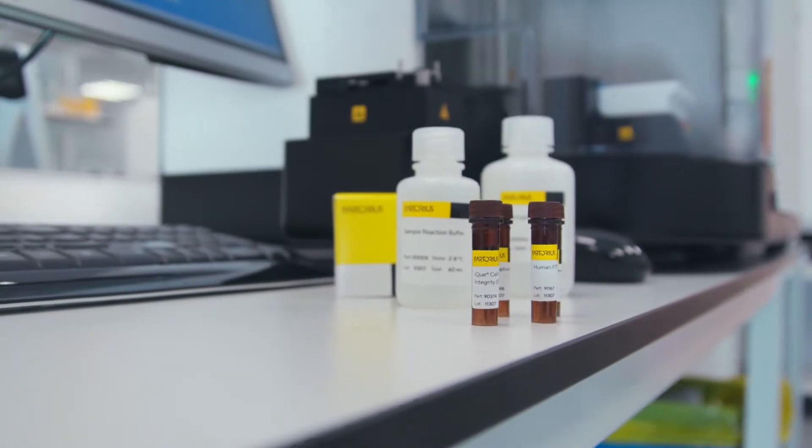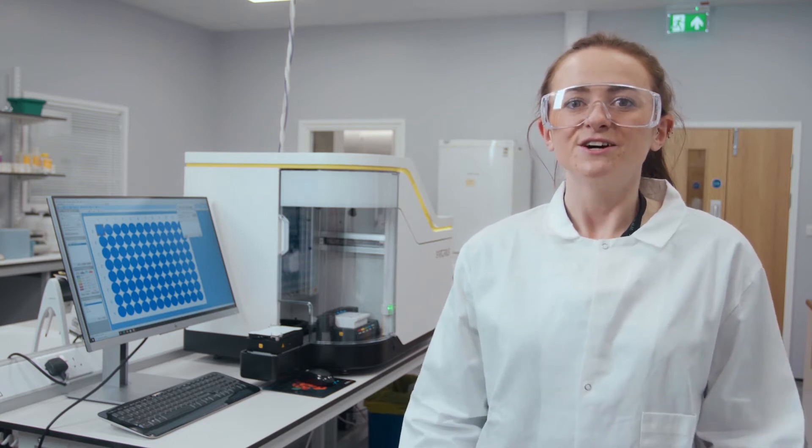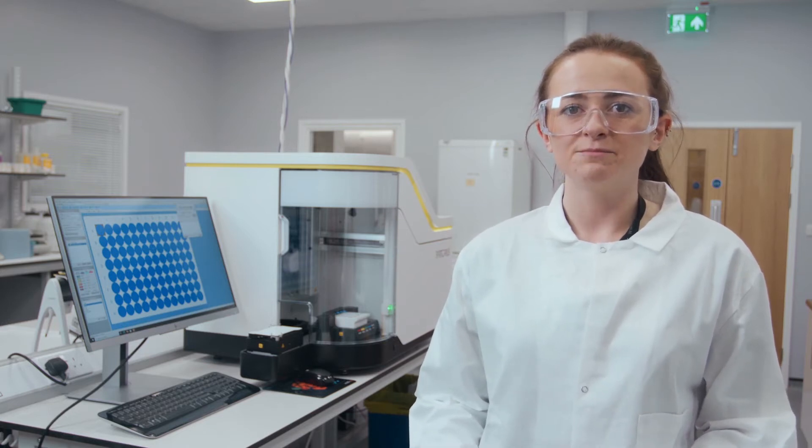Let's look at using the IQ3 with the IQHuman IgG Titer and Viability Kit. We have developed assay kits to provide you with easy-to-use solutions. The titer and viability kit is a multiplexed assay for screening samples and can simultaneously report on IgG quantity, cell number, and cell viability in a single well for cell line production screening plates.